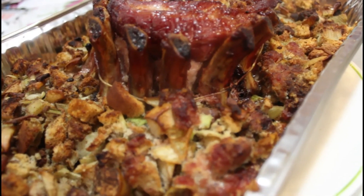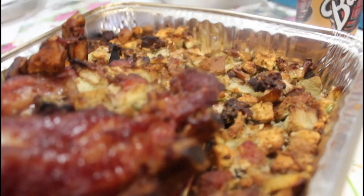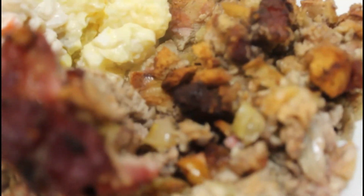With the stuffing, I like to cook it until 170 to 172 degrees. This is what the final result looked like — it really tasted so good. Cut it up and enjoy. Thanks for watching, people.